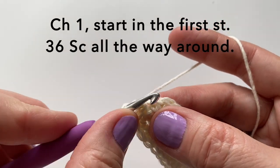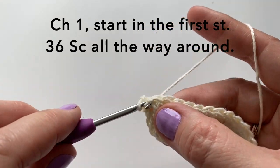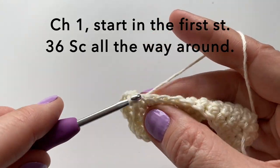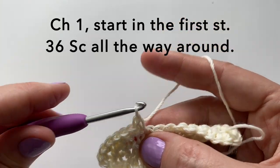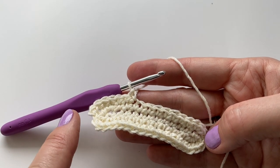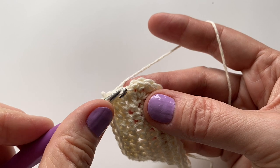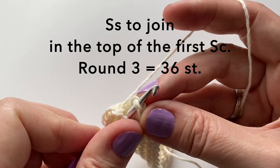We will then chain one and start in the very first stitch. We're going to put 36 single crochet all the way around — one single crochet in each stitch. Then slip stitch to join again in the top of the first single crochet. Round three will equal 36 stitches.